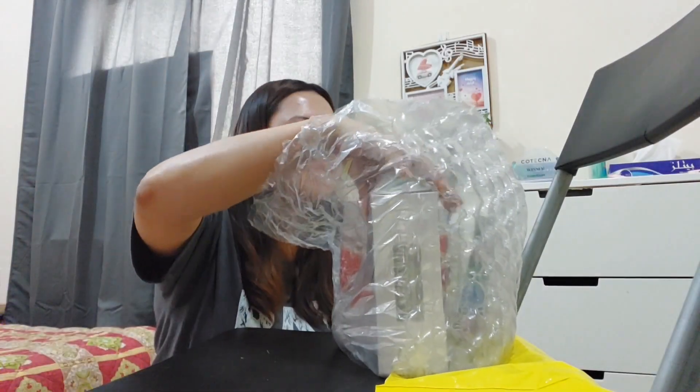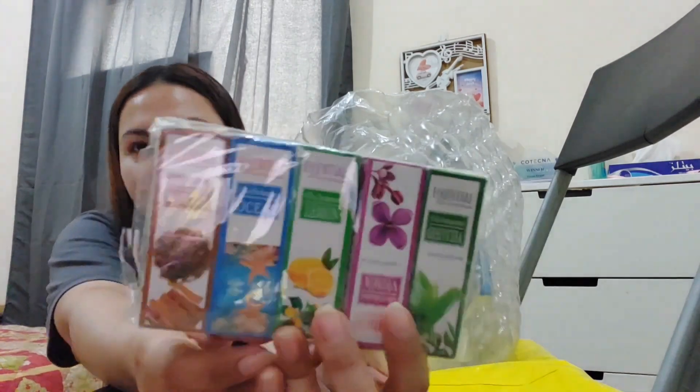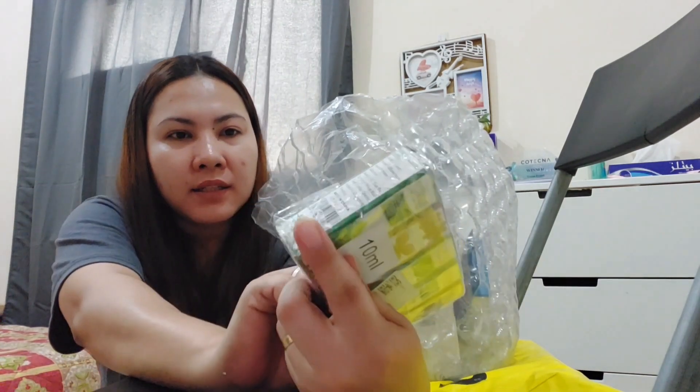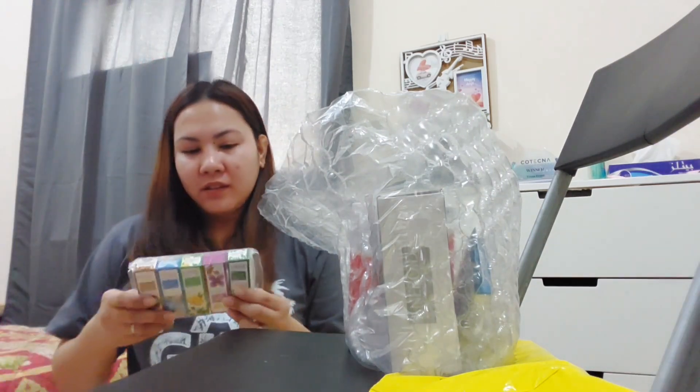Second item, let's open! I have five Essential Aromatology oils — pang humidifier yung oil niya. Five flavors: green tea, viola, lemon, ocean, and sandalwood. Five flavors from the humidifier. So okay, second item — five pieces.